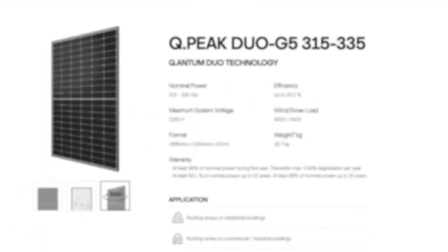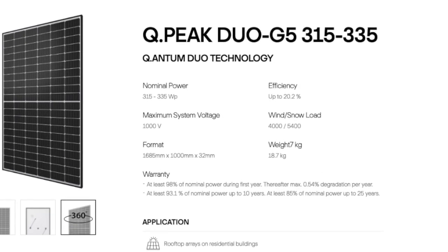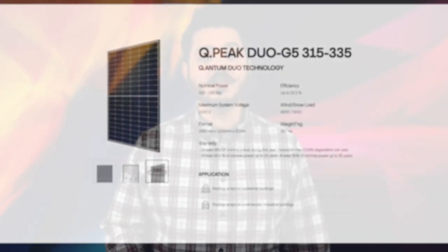Moving on to the wattage, currently the QPeak Duo G5 caps at 335 watts. I recently attended a Qcell partner meeting and they'll be releasing a new Duo G6 later this year with a starting wattage of 340. Both the G5 and the G6 will be manufactured here in America at a facility in Georgia — we're in California, but it's still in the United States.